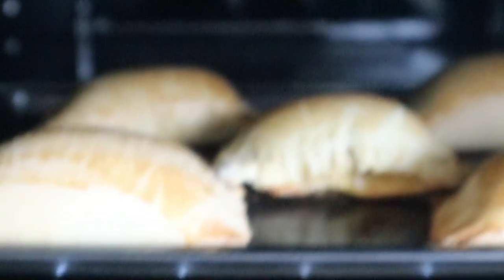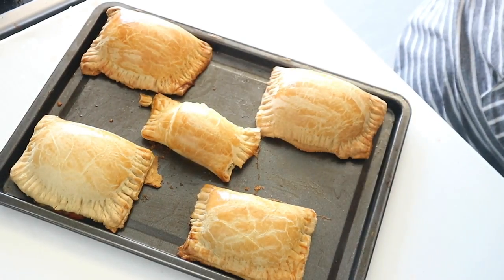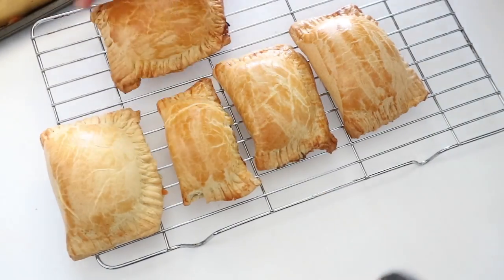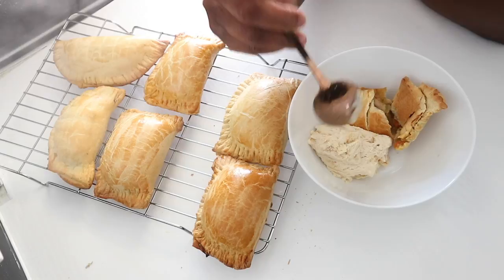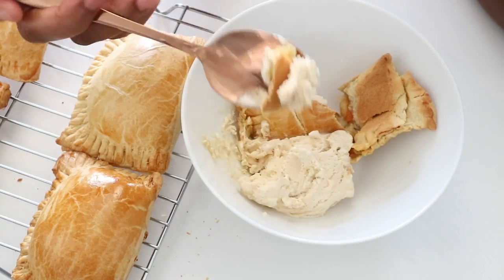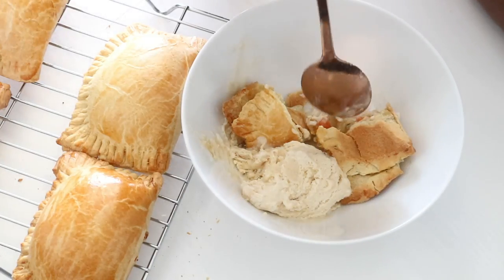I was so proud of myself — I always make chicken pie and I love how it turns out. Look at that, tell me which bakery can make this! I made about 20 of them altogether and put them on a tray. The best part — I know I'm weird — is eating my chicken pie with ice cream or yogurt. I gave some to my friends and they liked it too. Anyway, thank you so much for watching! If you liked this video, give me a huge thumbs up and I hope you learned a thing or two. Bye!